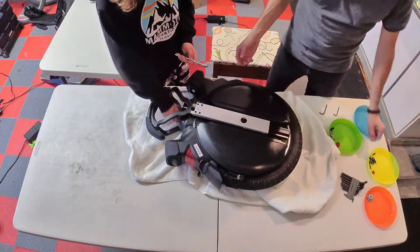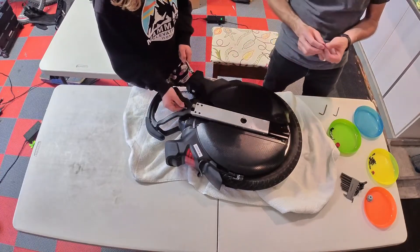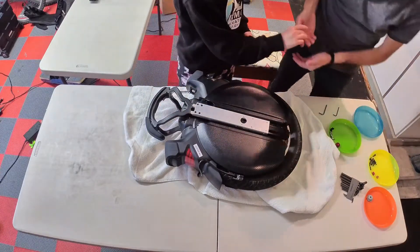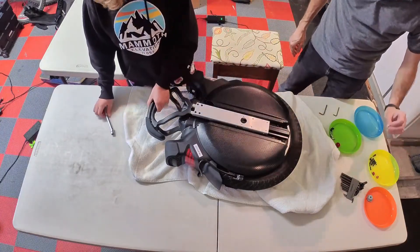One valve cap looks different than the other because there are two parts to it, and then there's a little ring. I'm not sure what that does — it's a spacer, or a locking ring of some kind.